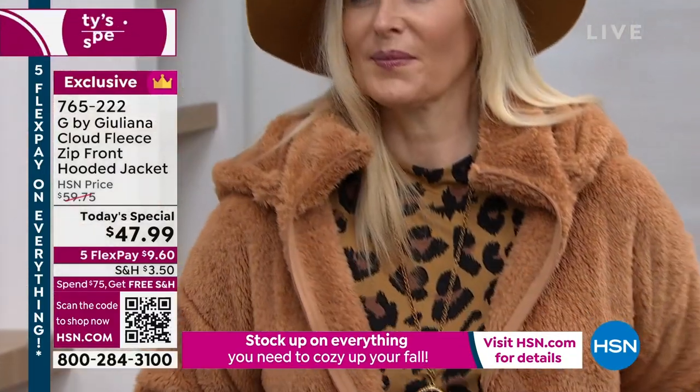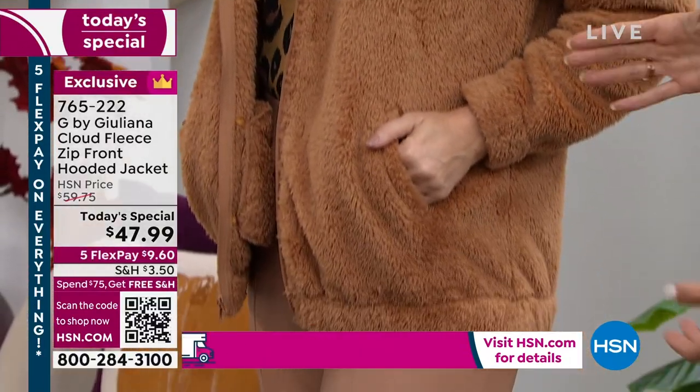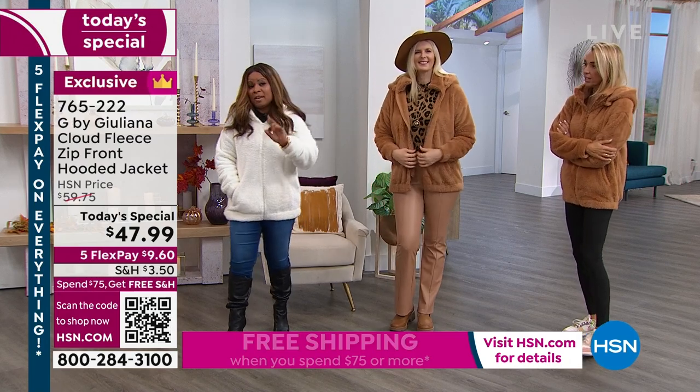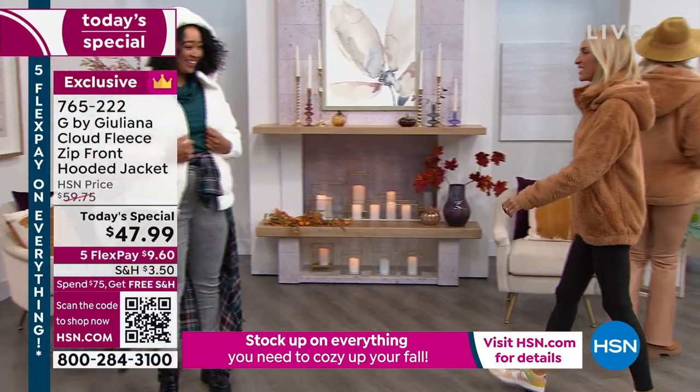The pockets are great — the pockets even have fleece inside of them. I love that she's wearing it with the mini mock. We did some of the mini mocks in animal prints, which are fun. So this is a great one for the sandalwood. Don't forget to give us a call. We're going to walk over to Miss Kenya.